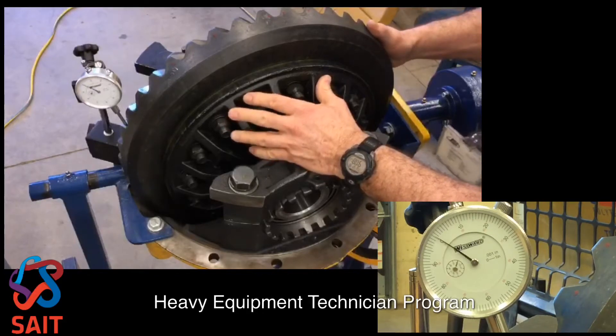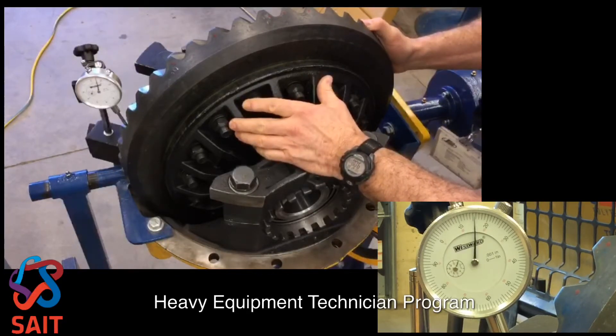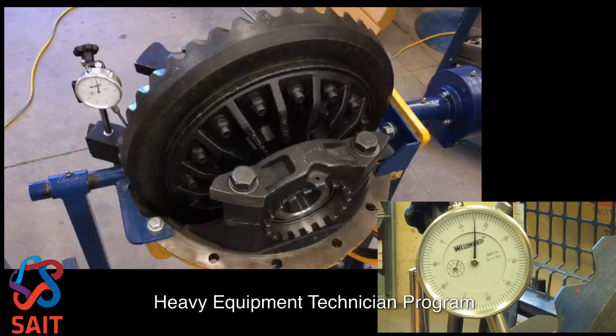I now have about 15 thousandths of an inch. I would then check that backlash at 90 degree intervals around the entire circumference of the bevel gear. That's where I want to be.